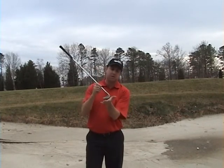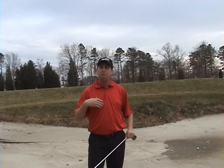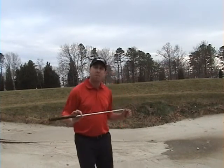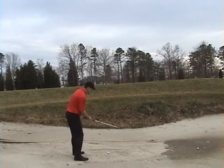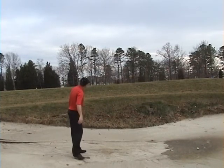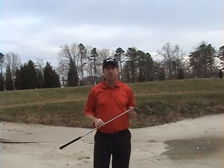I'm going to use the bounce that's on the 8-iron when it's open and I'm going to hit a perfect sand shot that's probably going to go around 50 yards, which is one-third the distance of my full 8-iron, which is 150 yards. So setting up normal, making my normal swing, I just hit a 50-yard bunker shot.